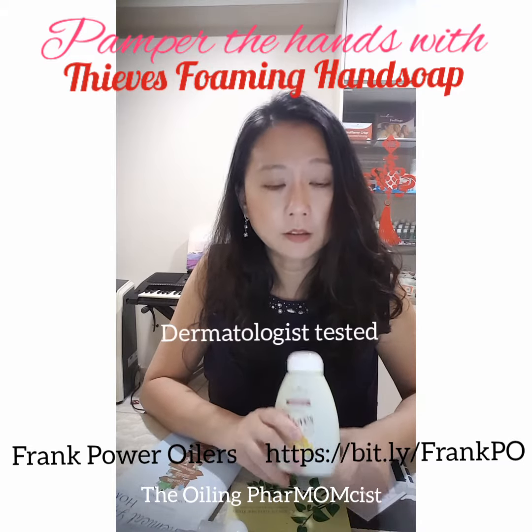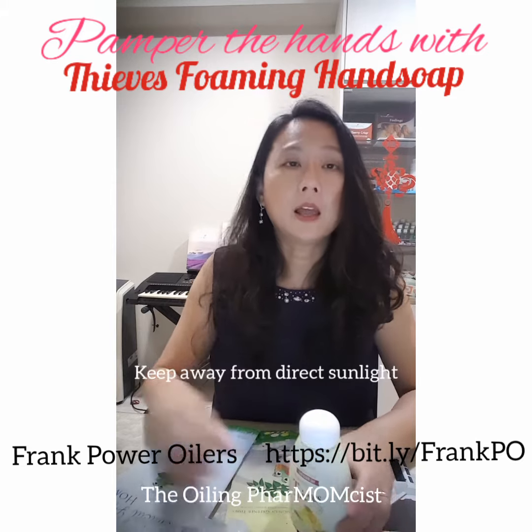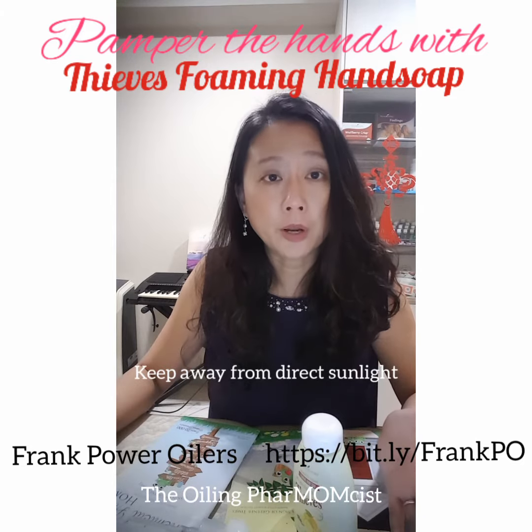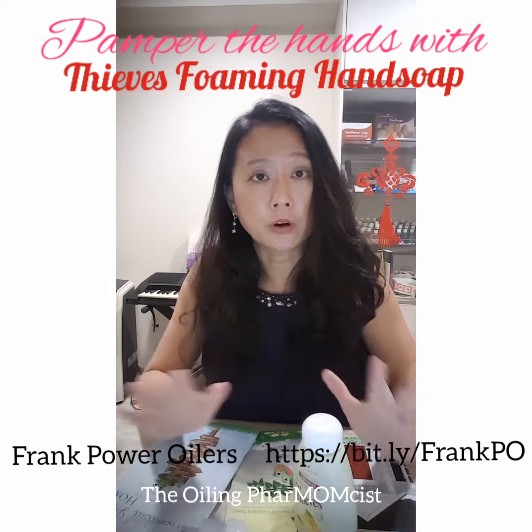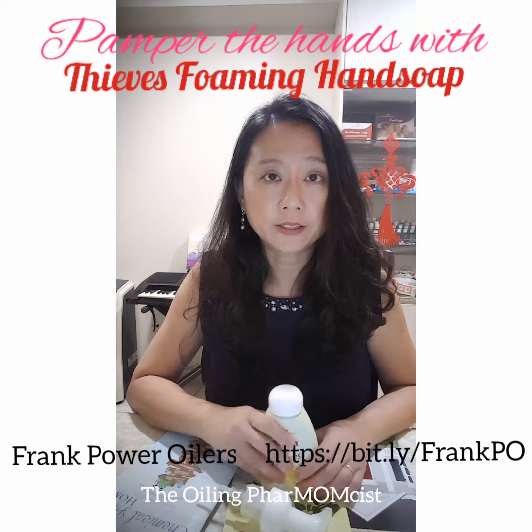This is also dermatologist tested. Keep it in an area away from direct sunlight and use it for normal hand washing purposes, which is very important during this period.